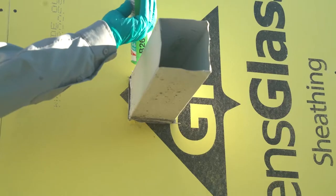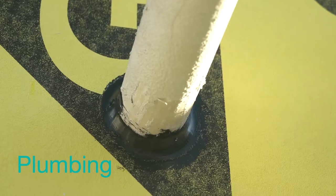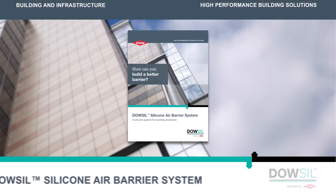Dow-Sil 791 Silicone Weatherproof Sealant is recommended to seal around penetrations through a wall, such as when plumbing, beams, or junction boxes pass through. For other sealants that can be used, please review our application guide.